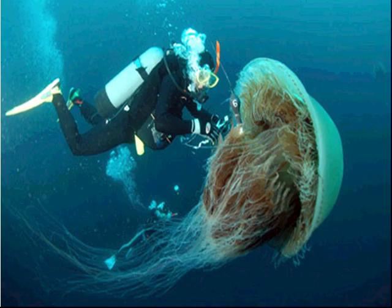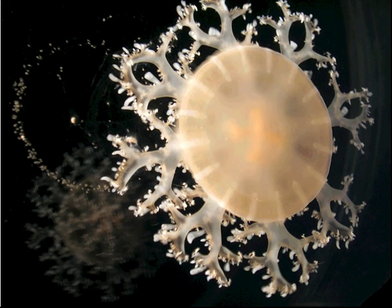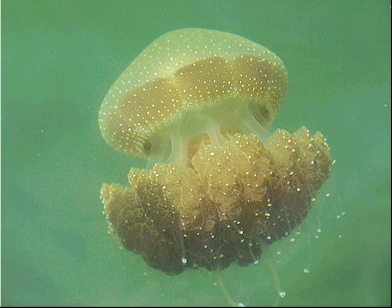This is quite a large lion's mane jellyfish. Here is something that is newly hatched, it's called an ephyra, and you'll understand what that means very shortly. Here is a freshwater jellyfish with a big planktivorous one, lots of filtering area.